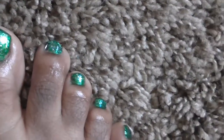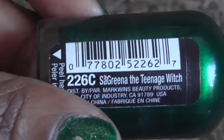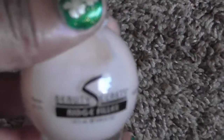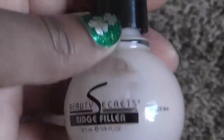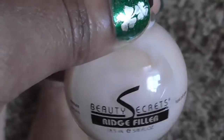I used this Wet and Wild color — Sagreena the Teenage Witch — that's what I used. And of course first I added my own beauty secret ridge filler. My subscribers should know this is my go-to for my toes and I really, really like this.